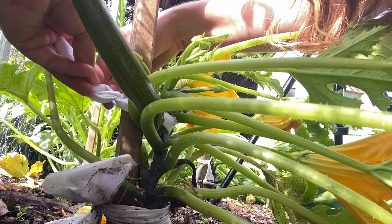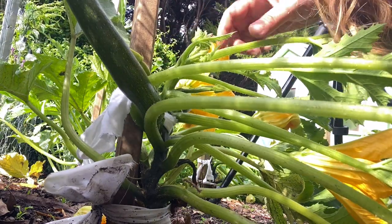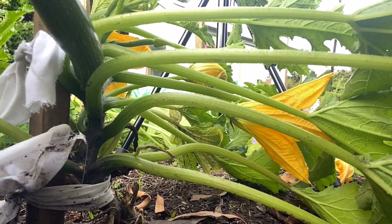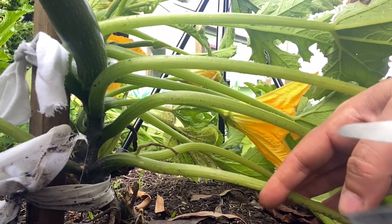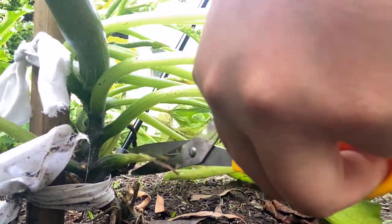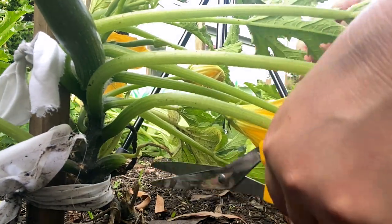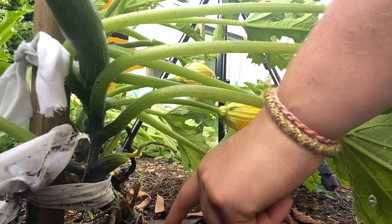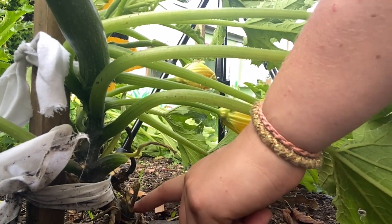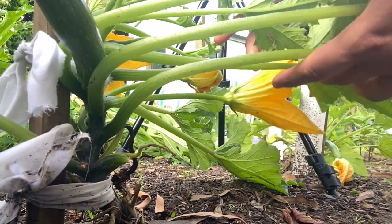So we just want the stem in there so the rest doesn't rot underneath the rope. That's our second one done. Once everything is staked up, we can snip off the lower leaves that are too close to the ground — it helps air things out. The leaves naturally die off from the bottom up, and the plant really doesn't need too many leaves to keep producing.